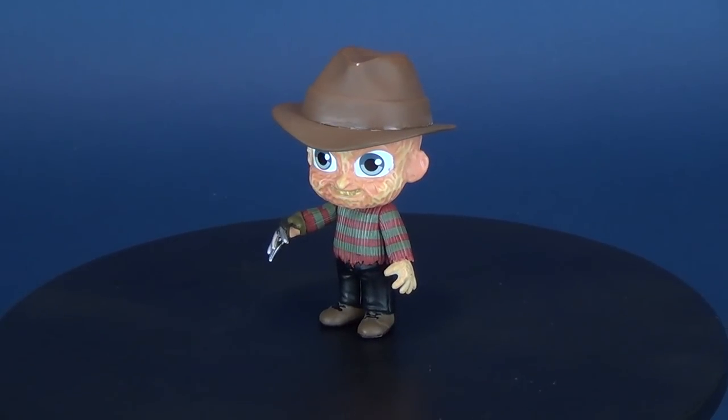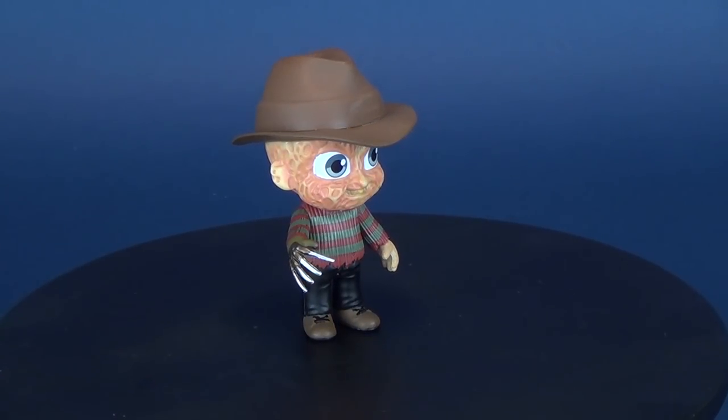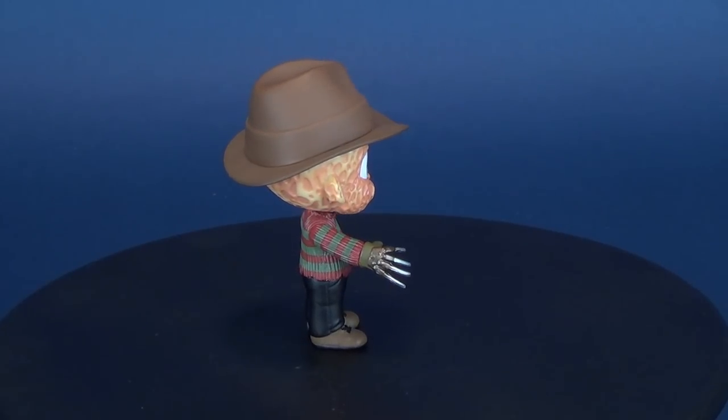So this is what Freddy Krueger would look like if he was made by Fisher-Price. Here's your look at the new Funko Horror 5 Star Freddy Krueger.